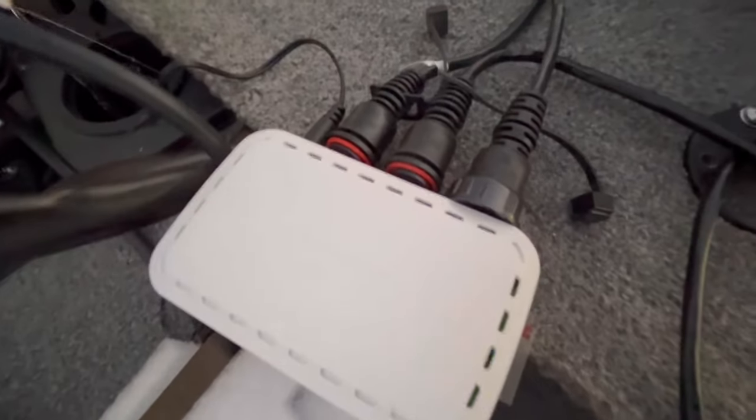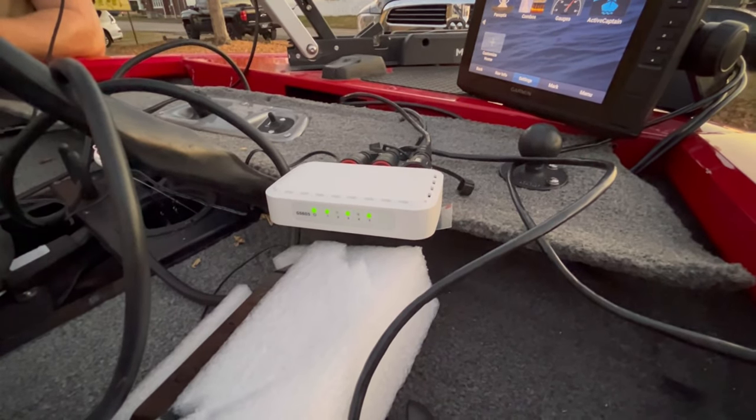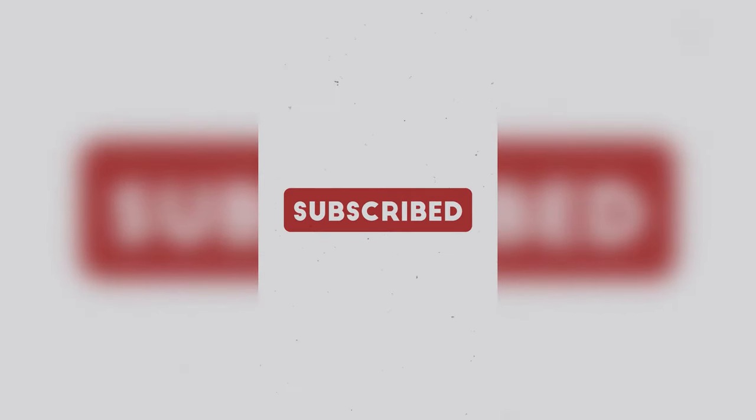Don't buy the Garmin box — get you one of these. If you want to know how I'm going to waterproof it, I don't know yet. I might not even do it because it's only twenty dollars. If you want to see the whole setup video, I'll have that coming soon.